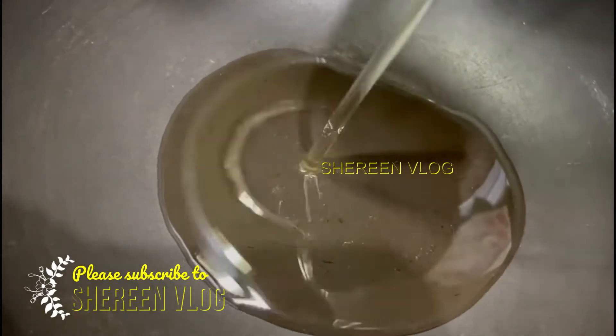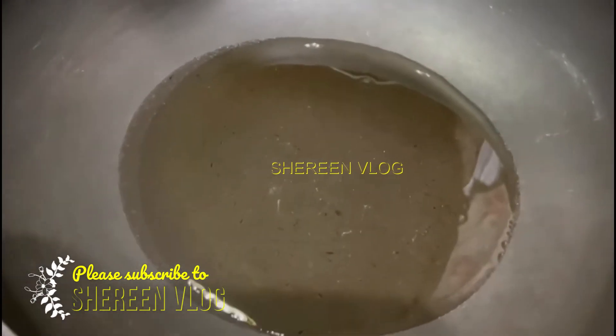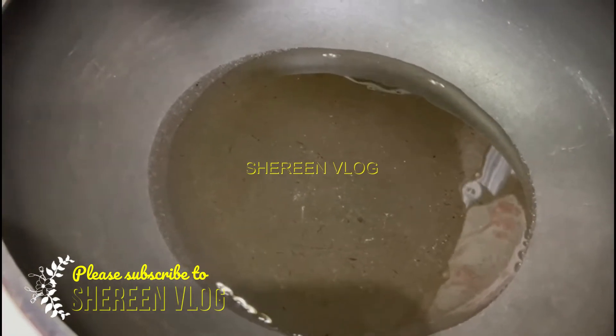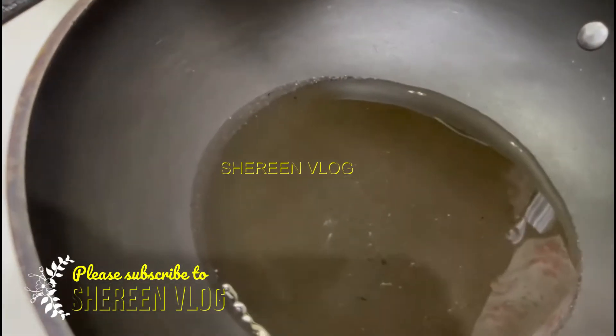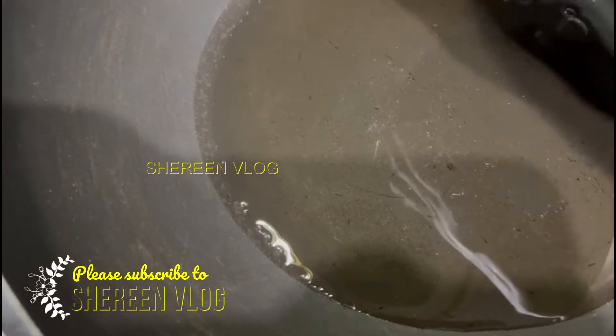I am going to add the dough and process it together.